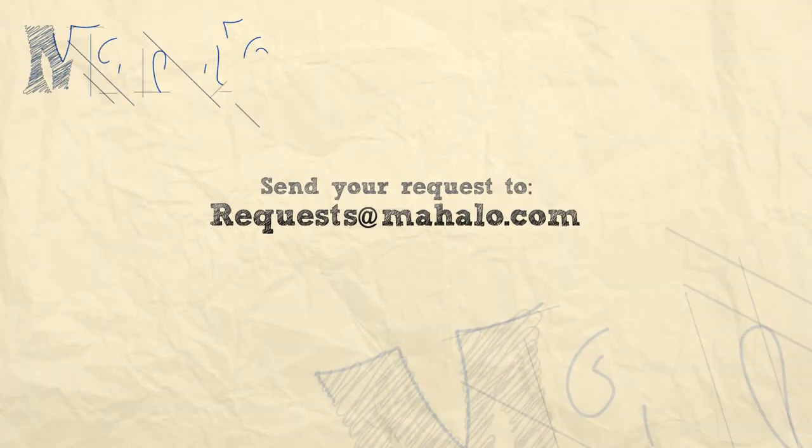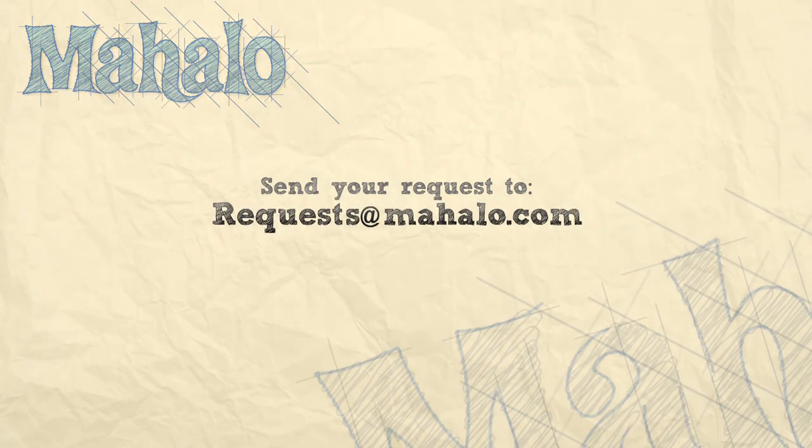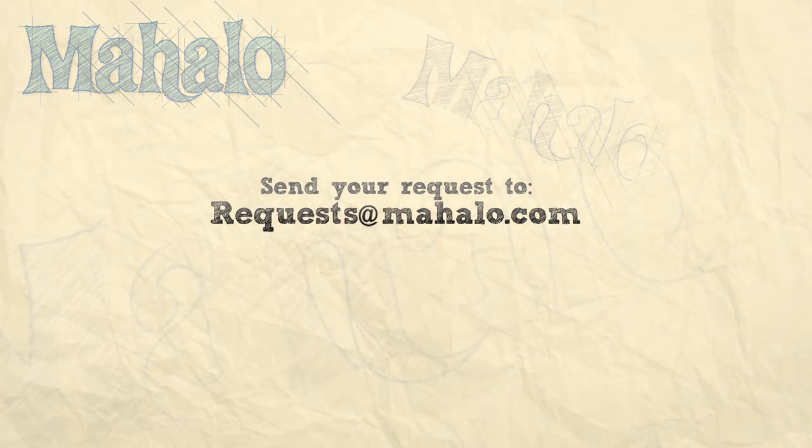Thanks for watching! Make sure to subscribe, and if there's something that you want to learn how to make, send me an email at requests@mahalo.com. And don't forget to check out our other great videos. Bye!